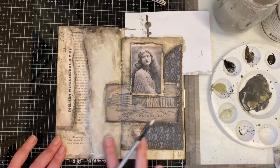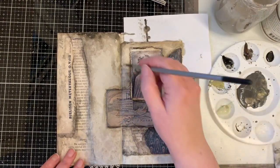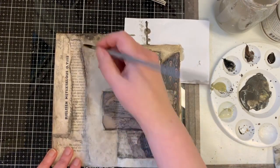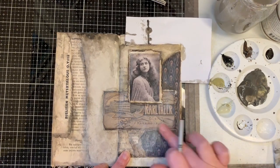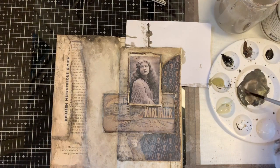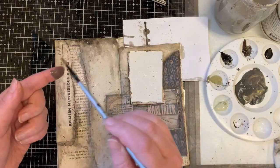I add gesso on top — maybe just spread it with my finger a bit — and you see there is softness there that comes with using gesso. It's the one mixed medium I would recommend you choose if you are willing to try just one thing; there is plenty you can do with it. And sometimes I also use white acrylic paint to make sprinkles — I protect the artwork from splashes like this — and this will add some color and texture to the page too.